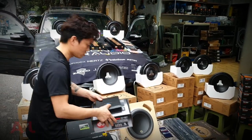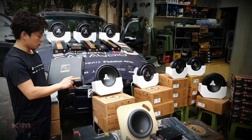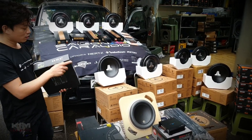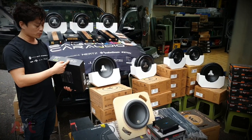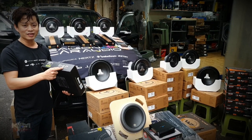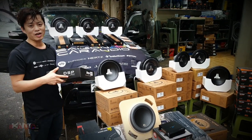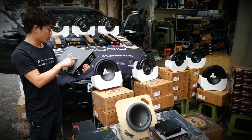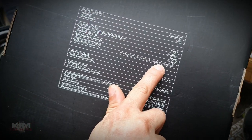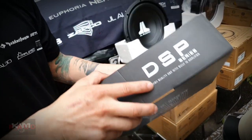Tiếp theo đó là một em nữa, đó là em R-Audio. Thì em này cũng kèm âm ly liền DSP luôn nhưng mà em này lại xịn hơn một tí. Cái sản phẩm RA này kèm DSP nhưng mà DSP là DSP 8 kênh và đường công suất 6 kênh. Thế thì khi mà đường công suất 6 kênh thì các bác có thể chơi Full-active. Cái mã này là RA2 - 75W x 1 kênh x 6. Nếu như mà các bác chơi bộ 3 way vừa phải thì bộ này đã có sức để đánh.